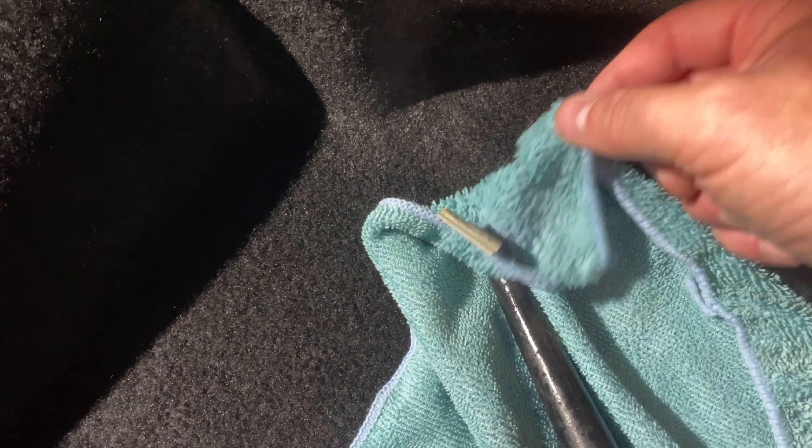Periodically check on it — careful, it's hot. Oh look at that, oh it's all gone! It transferred into the towel. Not bad, right? Nice and clean. Now you can take the other end of the towel and wipe it — good to go.